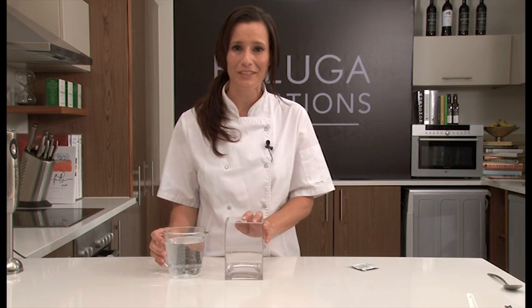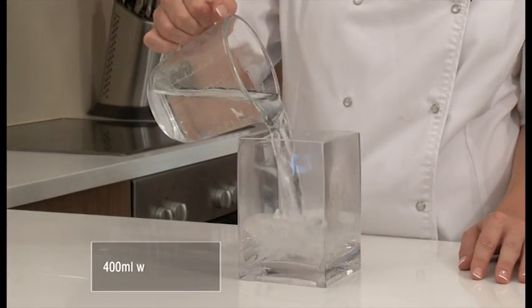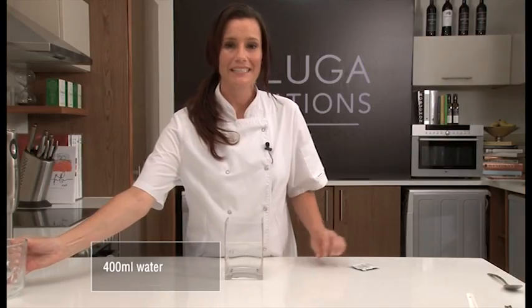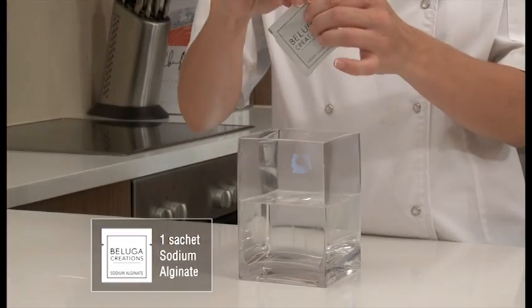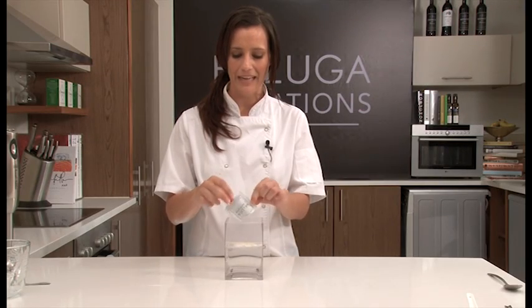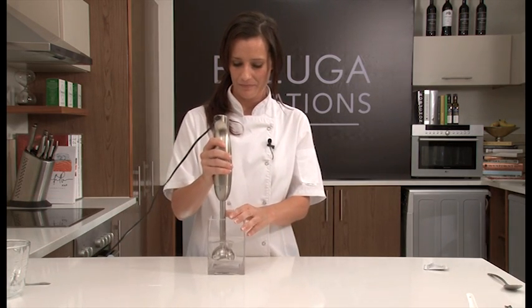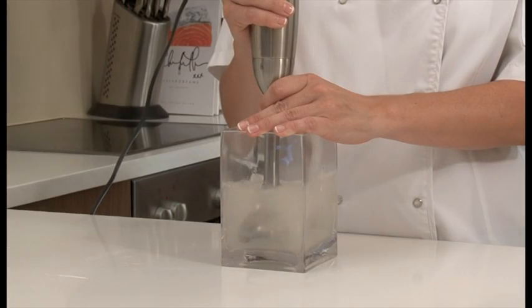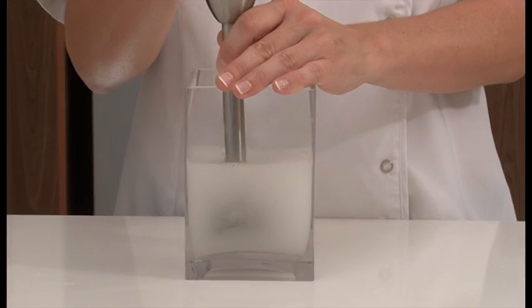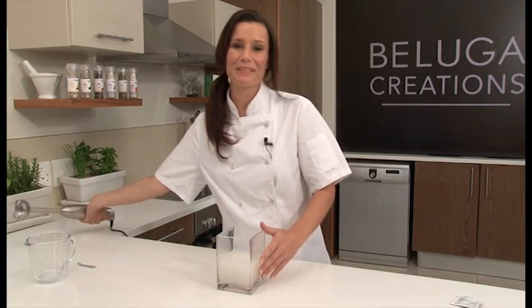While we're waiting for our mojitos to freeze, I'm going to make a sodium alginate bath. It's really simple — I just need 400ml of water, followed by a sachet of sodium alginate. And I'm going to use my handheld blender to mix this really well. Then I'm going to put this aside for later.